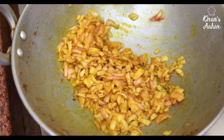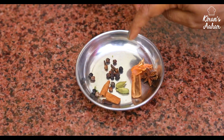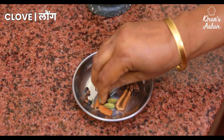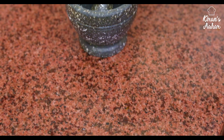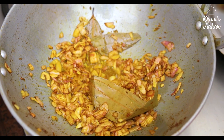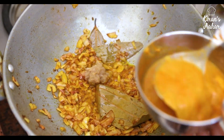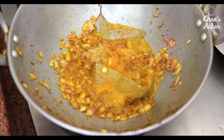We need to take care of the salt because it has already been added. Friends, we have a little whole masala: javitri, star anise, 4-5 cloves, and 7-8 black pepper corns. We have 2 small elaichi. Our onions have turned golden brown. We put in 1 cup of tomato paste. This is the water we saved after washing, a little water — we put it in with the masala.